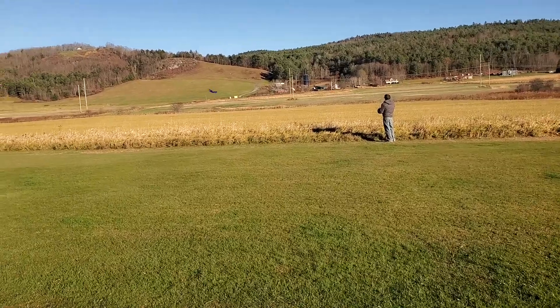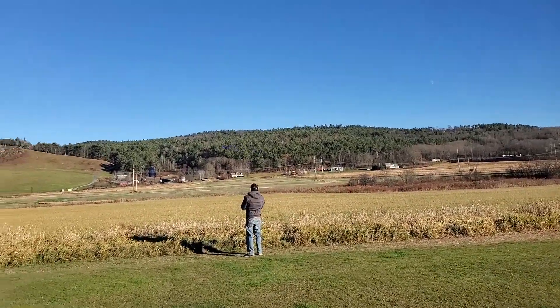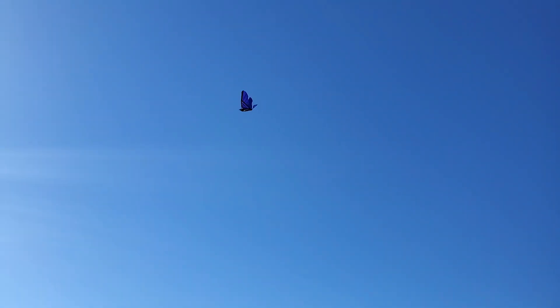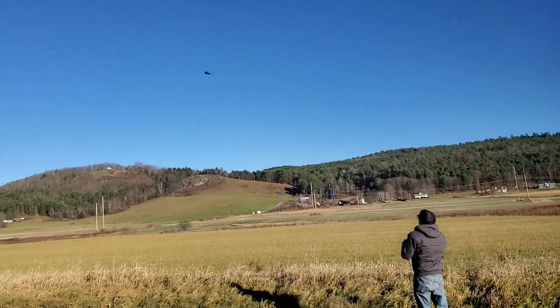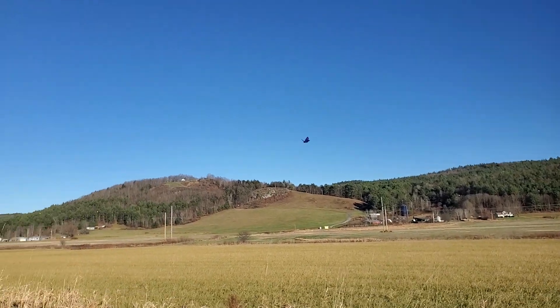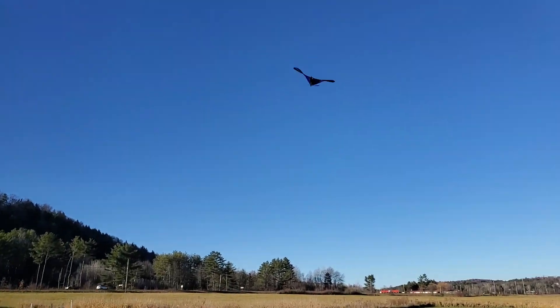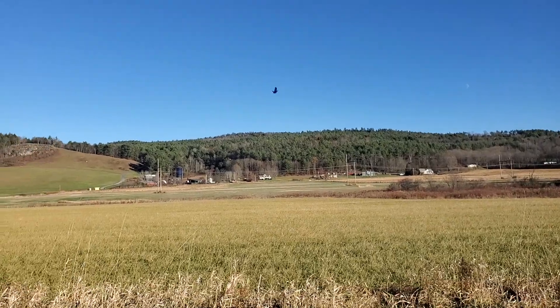That's flying awful low. I'm having to pull back on the tail completely to keep it up — I've got full up elevator. The only way to make it fly higher is to make the wings flap faster. So I might need to adjust the center of gravity and put it back even further.